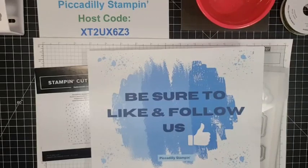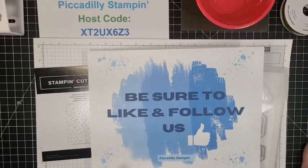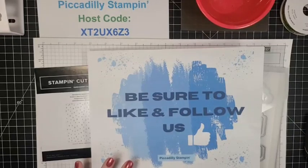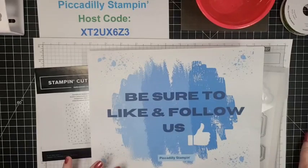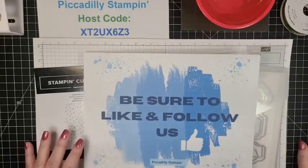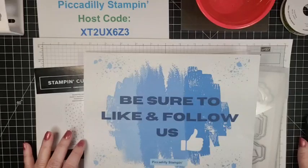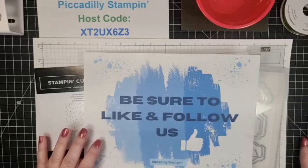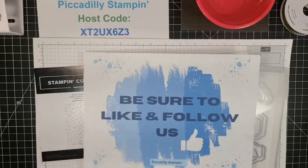Hello everyone. Welcome to Piccadilly Stampin'. I'm Pamela Pick. Give me just a moment to see if I can get the laptop to show if I've gone live or not. And then we can get started. Am I in the camera okay? There's France and Jackie right away, so now I know I'm live.